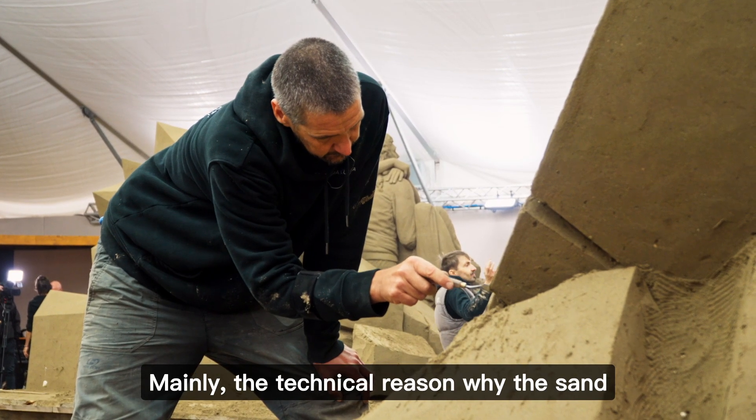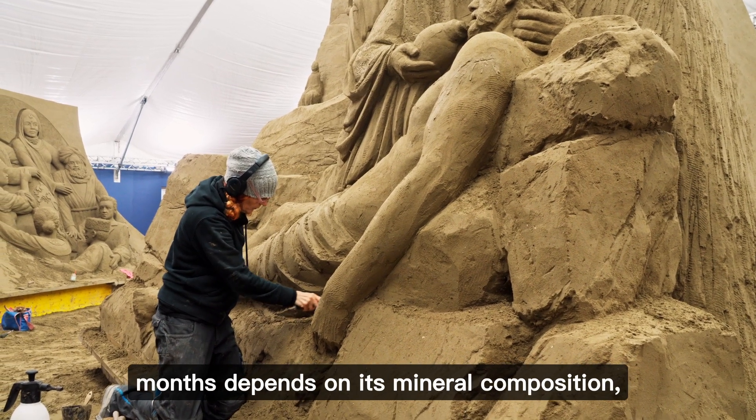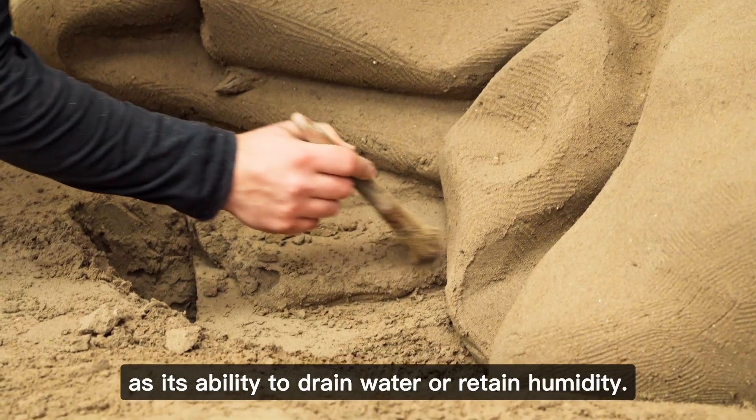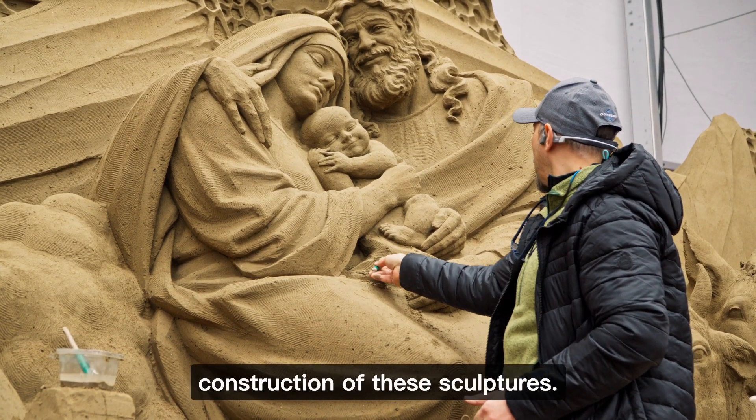The technical reason why the sand remains compact and can stay like this for months depends on its mineral composition, the size and shape of the grains, as well as its ability to drain water or retain humidity. Here lies the mystery of the construction of these sculptures.